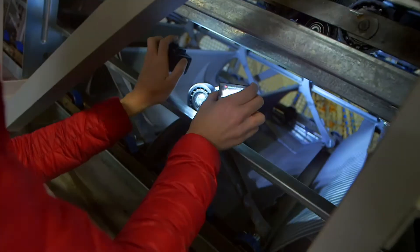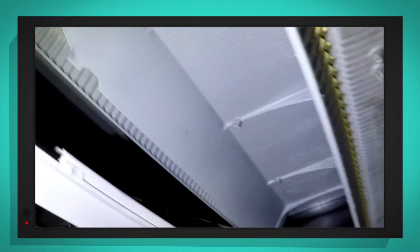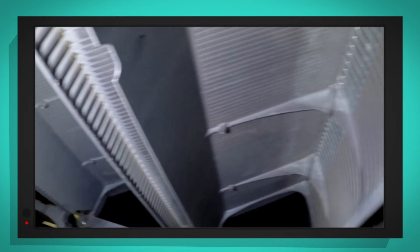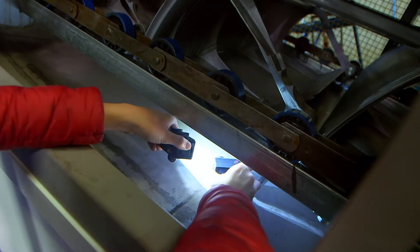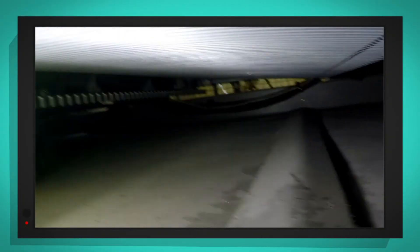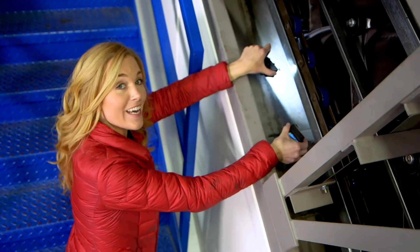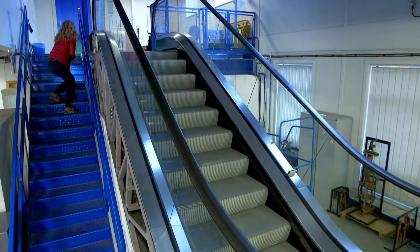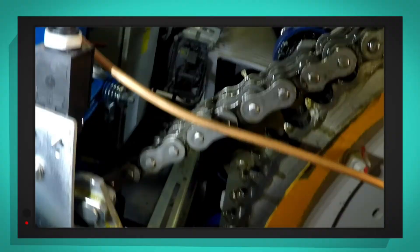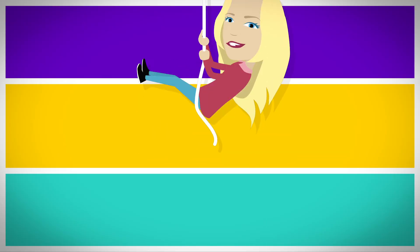This escalator is switched off so I can safely put my camera underneath. Here you can see the underside of the steps that you stand on — can you see the curved side and the flat bit on top? And if we look even further underneath, that is where the steps are lying flat, ready to make their way back to the gear to be looped around. So we need to see the gear. And this is the gear at the top of the escalator — it looks a bit like a giant bike chain, doesn't it? There are lots of...